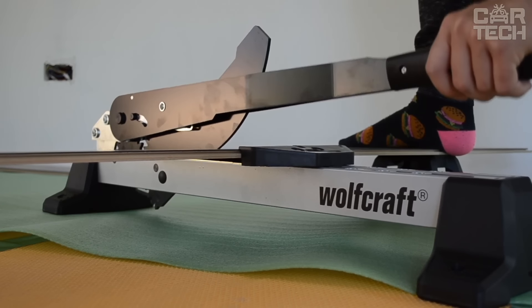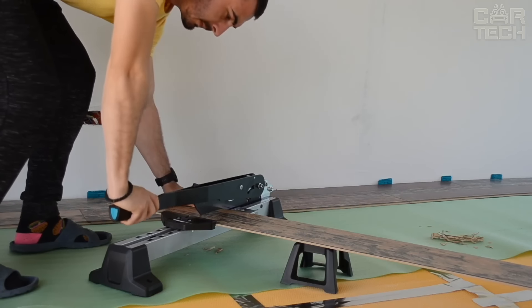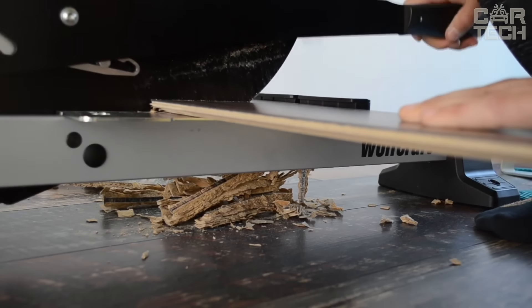Without the limiter, you can cut from 0 to 180 degrees. It is also possible to cut not only across, but also lengthwise. The cutter uses high quality materials — plastic, steel and aluminum. The weight is 8.51 pounds.